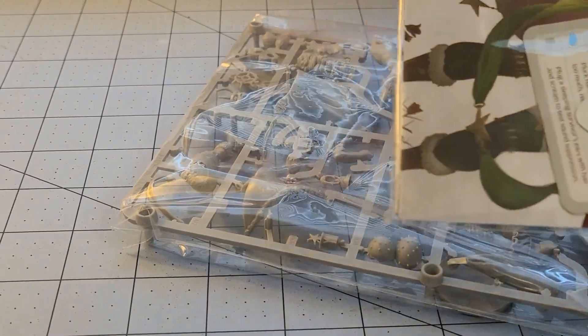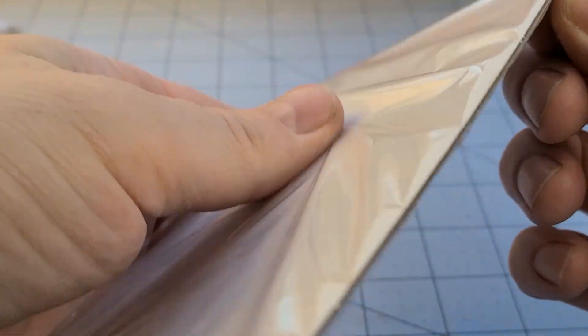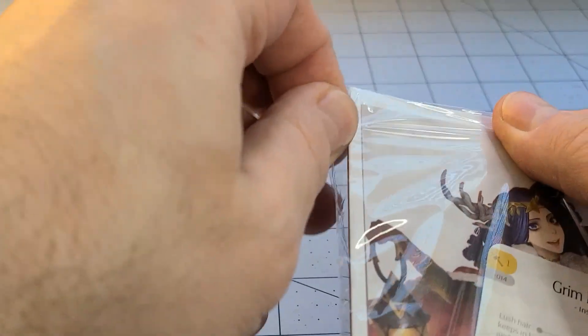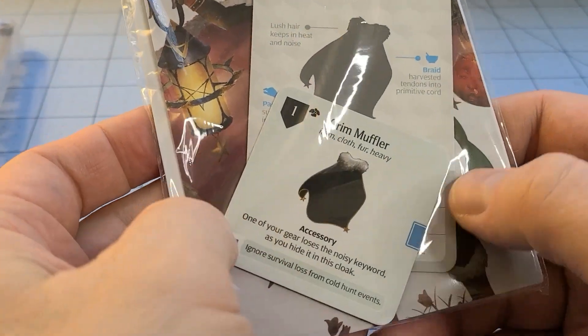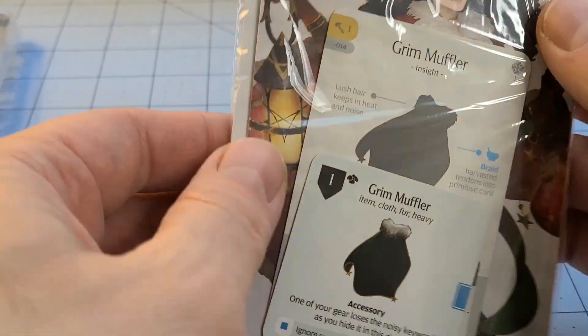I'm kind of curious to see how all of that turns out. This is always one of the nice things about these bigger box sets — you get all kinds of goodies stuffed in there. Keep in mind that's just a big thick piece of cardboard backing keeping everything on there. It looks like we have a Grimm muffler pattern card.